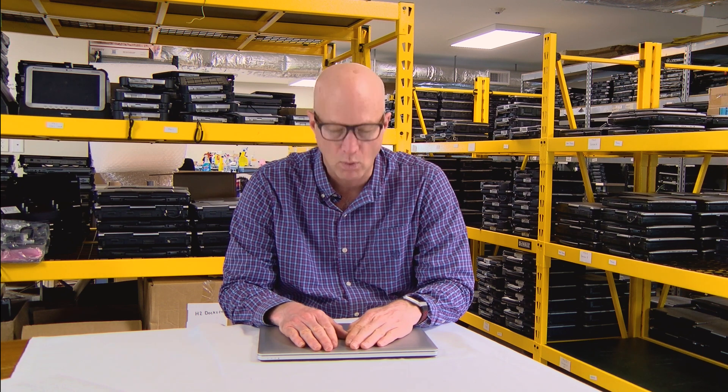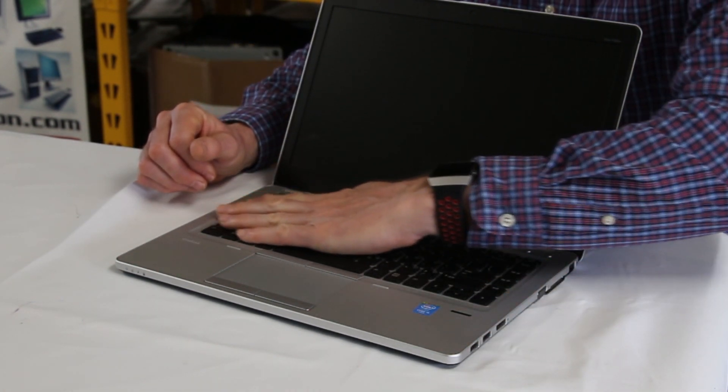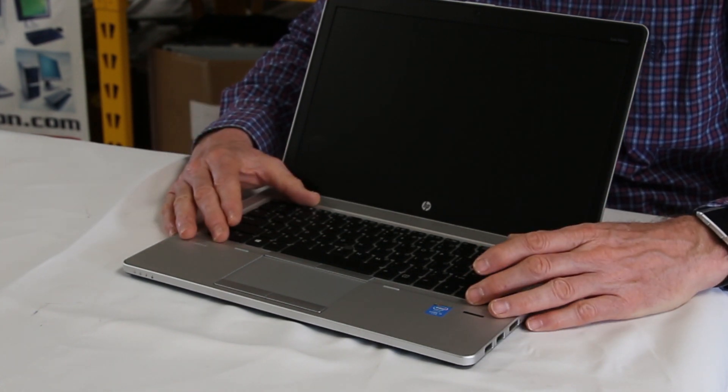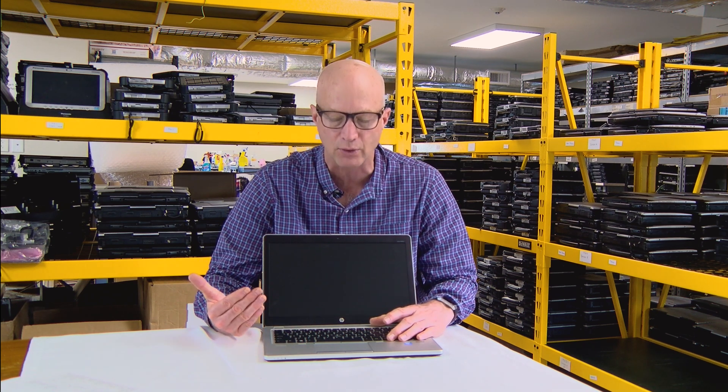Coming in at number 4 is the keyboard. I'm a stickler on keyboards — there are good laptop keyboards and there are crappy ones, and this one happens to be one of the better ones. I like it because it's backlit: you can see it in the dark, and it's a bright backlight you can even see when the lights are on. Another nice thing is it's full size, so you have plenty of room to type. I like to touch type, and the well-spaced keys really do a nice job.